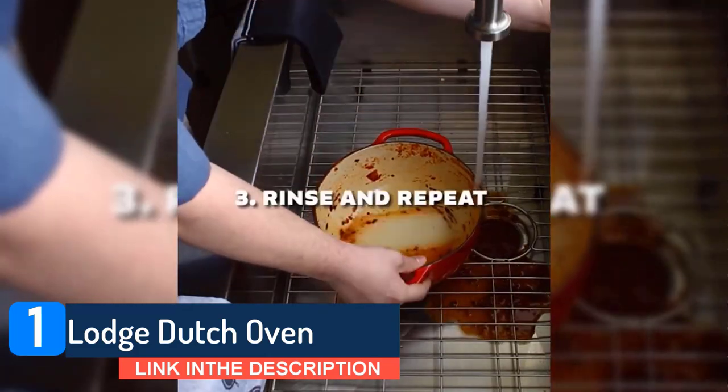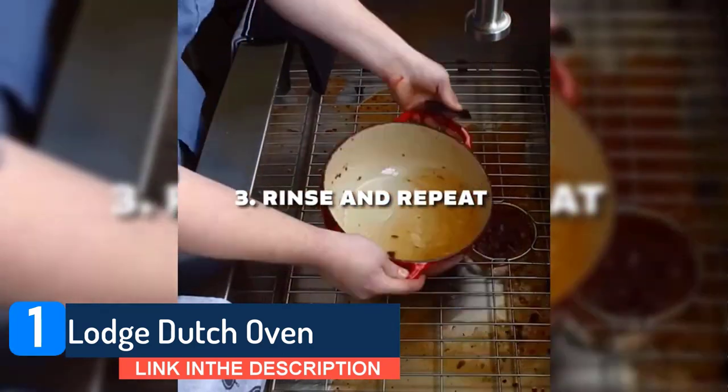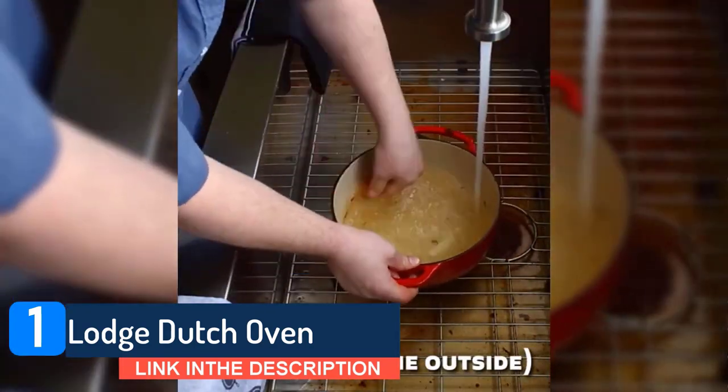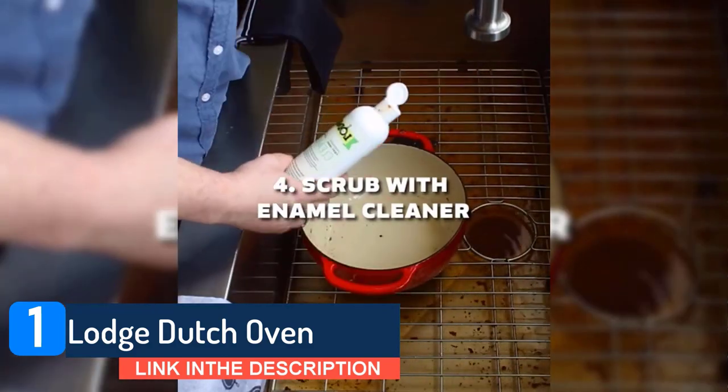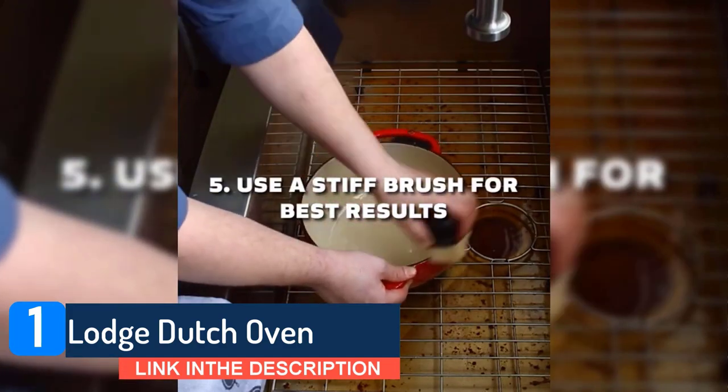You can use either wood or silicone utensils with this pan, but you should avoid using any metal utensils. The side handles mean you should find it easy enough to shift this around, as long as you can deal with the weight of this thing. It nudges 15 pounds, so make sure you're comfortable wielding that kind of weight.